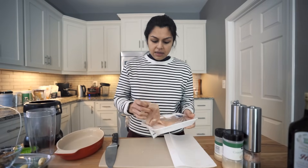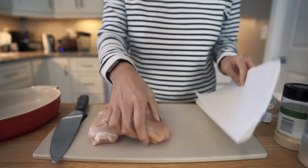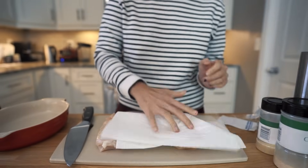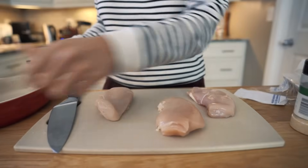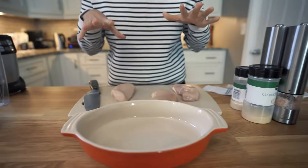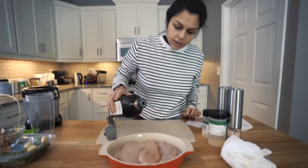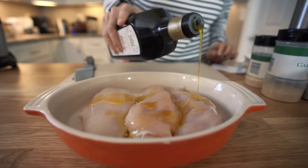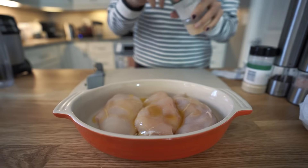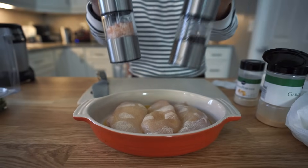So I'm going to pull out my breast right here. We are just going to pat these dry with some paper towels, and you can also pound these out if you want a thinner breast. I'm going to take my 9 by 13 casserole dish, which is what we're gonna bake them in. I'll put the breasts in here and we are going to add about two tablespoons of avocado oil or olive oil — whatever you have on hand — some garlic powder, some onion powder, and some salt and pepper.